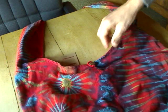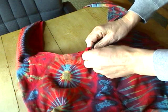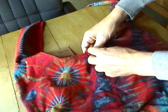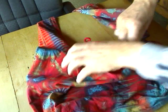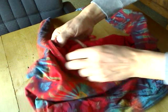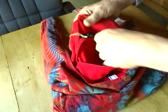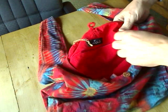I'll show you another few things about the bag. We have a button that holds the compartment together, and we have one inside pocket for smaller things that you don't want to lose in the big compartment.